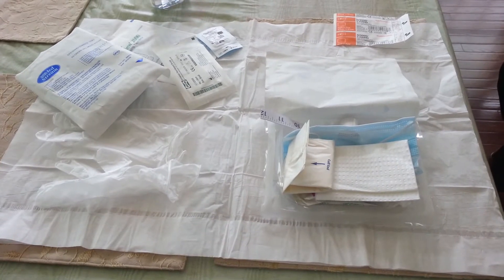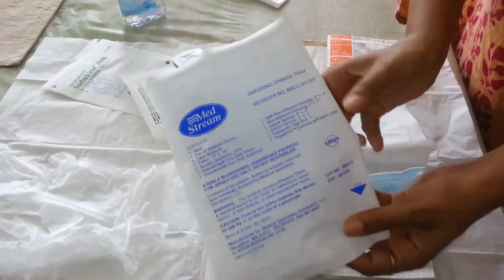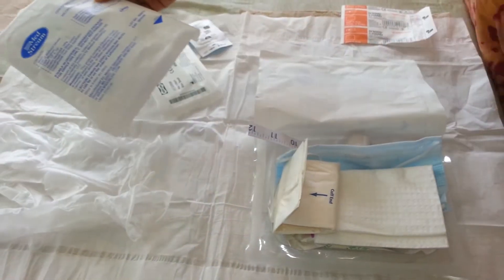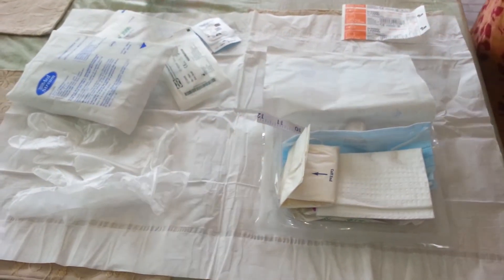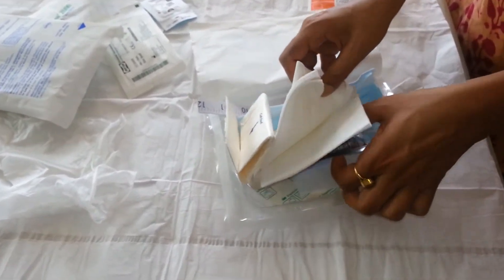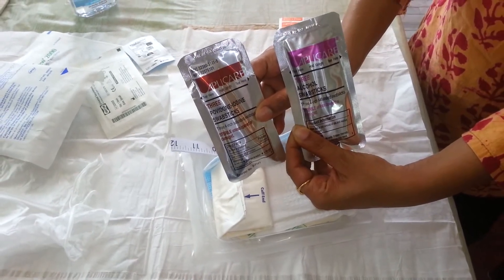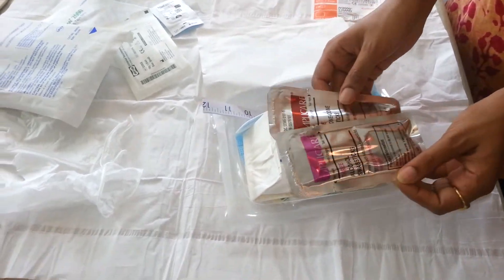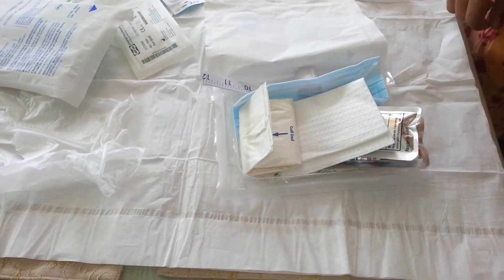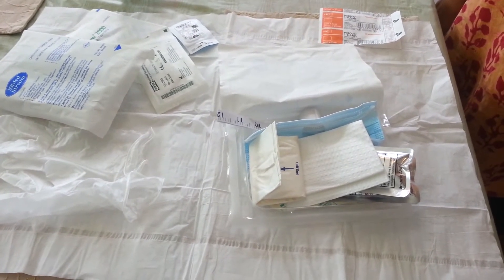This is the dressing change kit I use. It is the MedStream brand. Before this I have used two or three other brands, most of which have similar contents. The only difference is that some contain alcohol swab sticks, some have betadine, and some have chloroprep with or without alcohol swab sticks. I prefer the kit that contains both alcohol and chloroprep. People who are sensitive to these can also use the betadine kit.